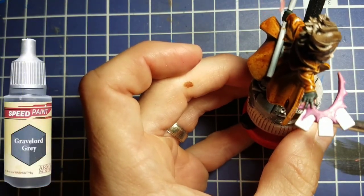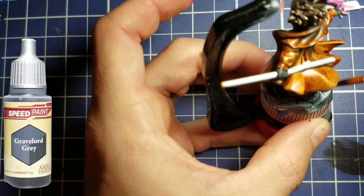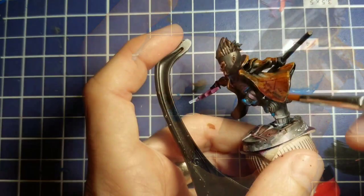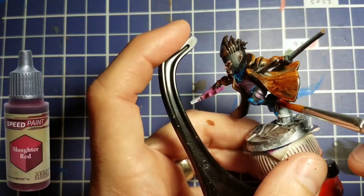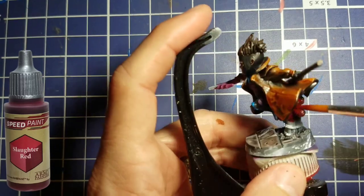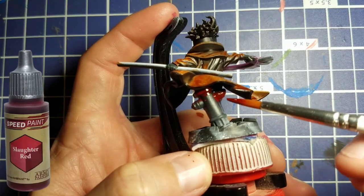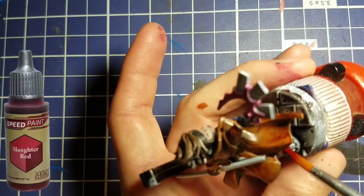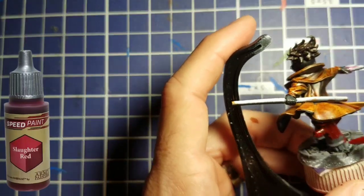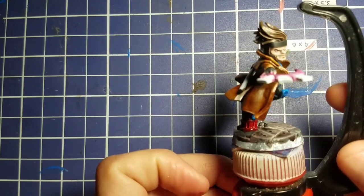For the base, I'm going to use Gravelord Gray and just slop this all over the majority of the base. There's a fire extinguisher in the back that he's kind of vaulting off of, so we're going to make sure we don't get any gray on there — we're going to use Slaughter Red for the fire hydrant. The speed paint goes on and covers it with no problem with just one coat, giving us a nice shadowy area because it's so dark.